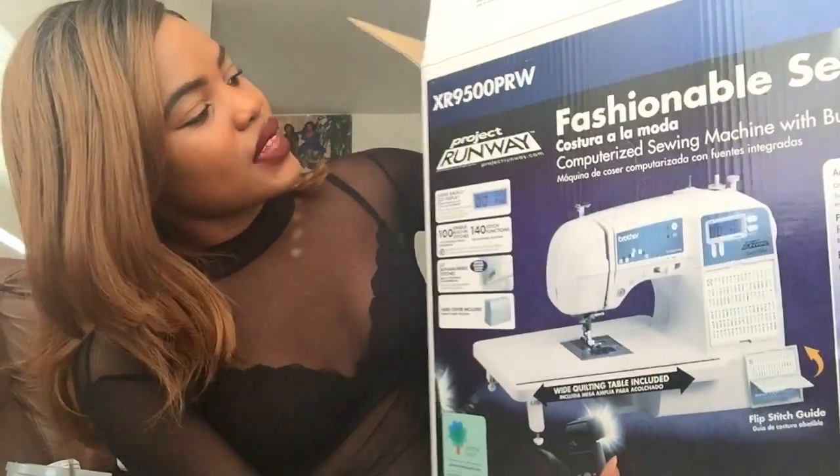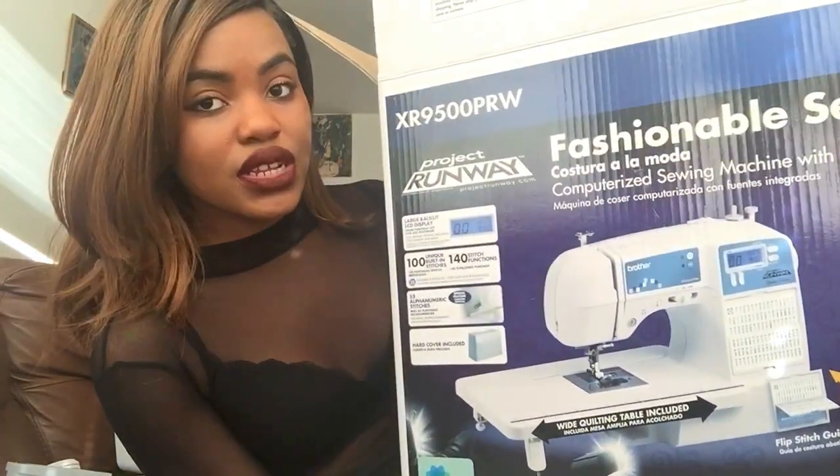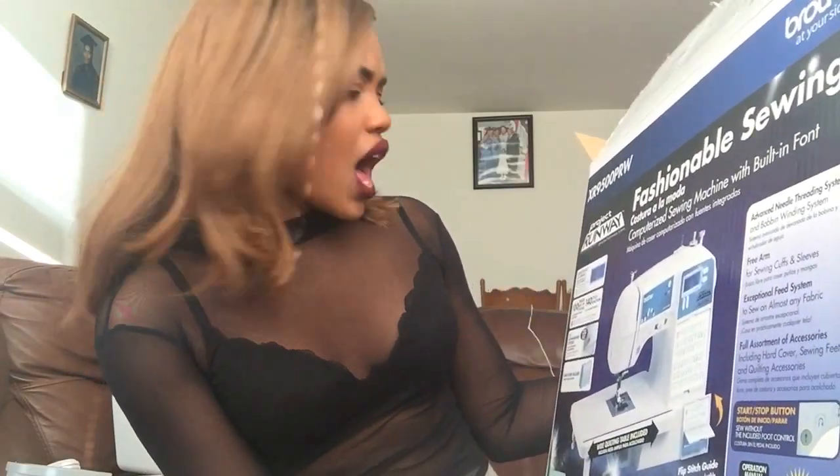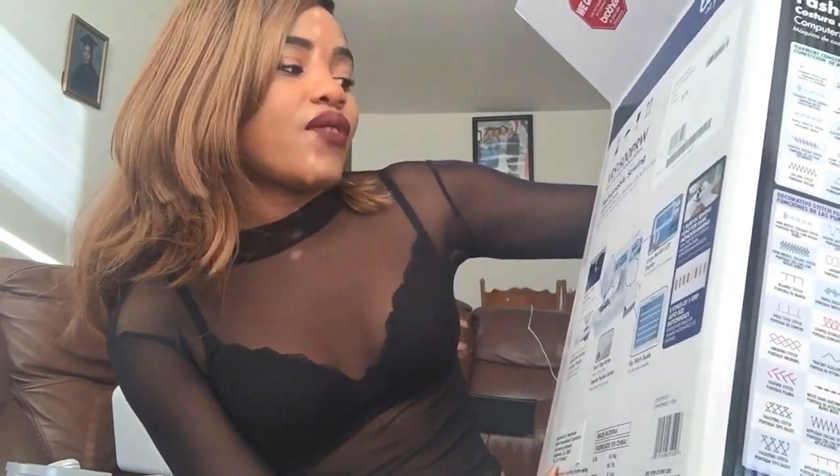The machine I got is from Amazon — this is the Brother computerized sewing machine with built-in font. This is the Project Runway limited edition, called the XR 9500 PRW. I believe PRW stands for Project Runway. I'll link the sewing machine below so you know what it's called and can purchase it yourself on Amazon.